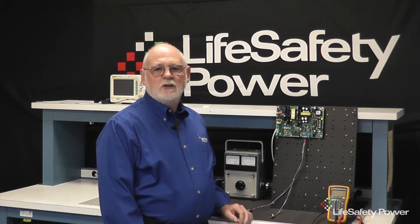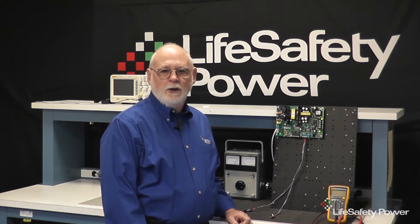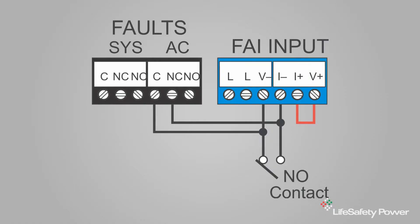The last topic is for those who need to open egress doors on a fire alarm condition or on a loss of AC to the building. This can be accomplished with a connection where the AC fault from the FPO and the external fire alarm relay are both used to activate the FAI. The common and normally closed terminals of the FPO AC fault relay close on a loss of AC to the FPO and will activate the FAI.